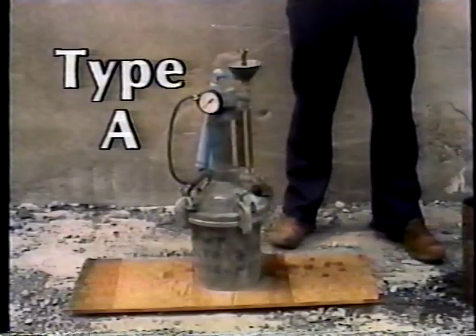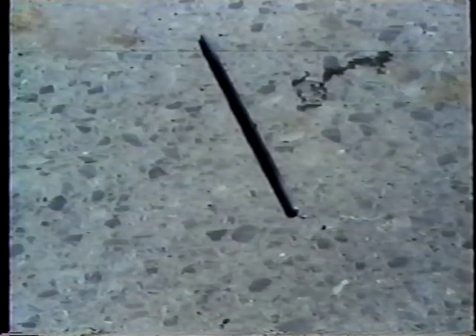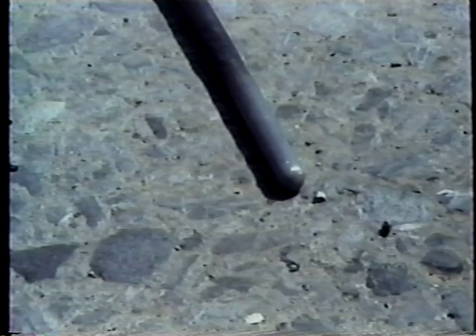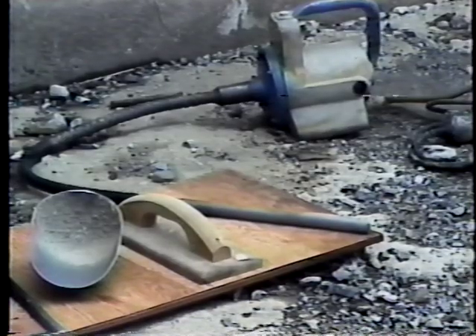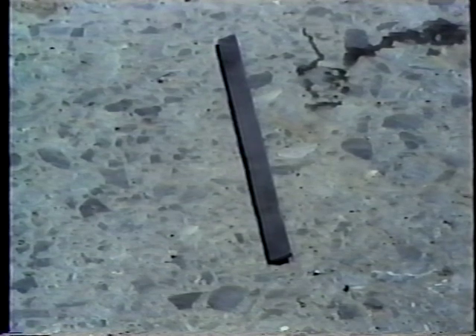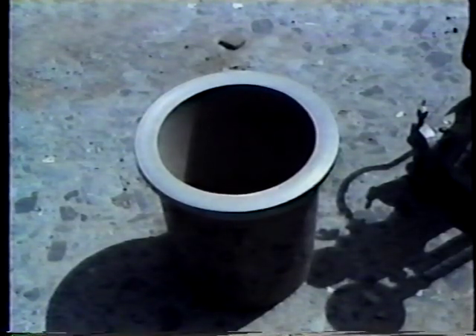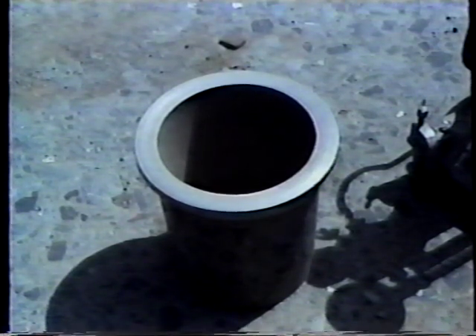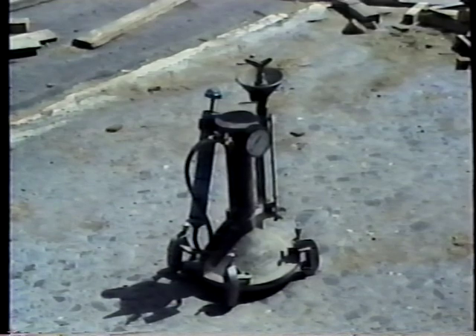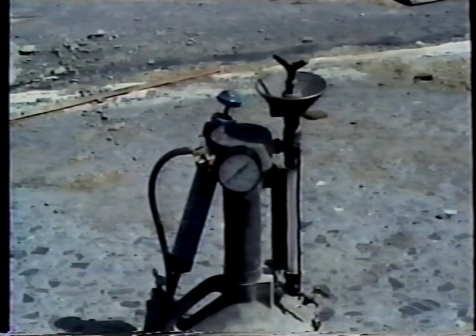With Type A air meters, the equipment needed includes a calibrated Type A meter, a tamping rod just like the one used in the slump test, an internal vibrator, a rubber or rawhide mallet, a scoop, a strike-off bar, and a supply of fresh water. The meter consists of a measuring bowl having a capacity of at least two-tenths cubic foot, and a cover assembly that includes a standpipe, a pressure gauge, and an air pump. The cover assembly also contains a number of valves and petcocks.